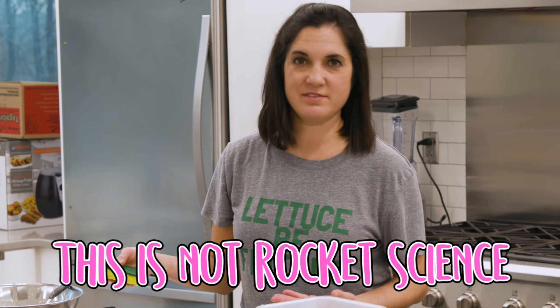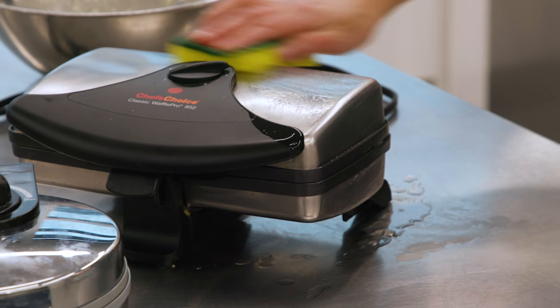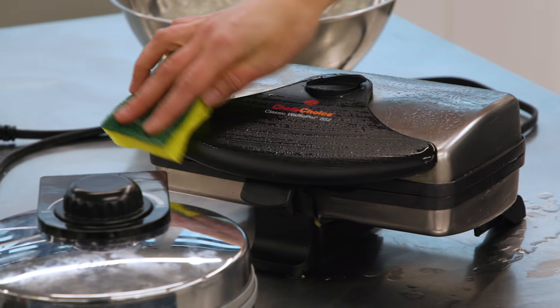As usual, this is not rocket science. If you keep up with it every time, it will be this easy to clean.